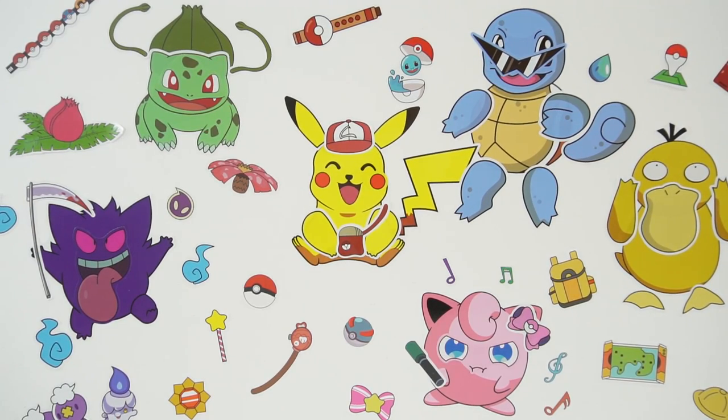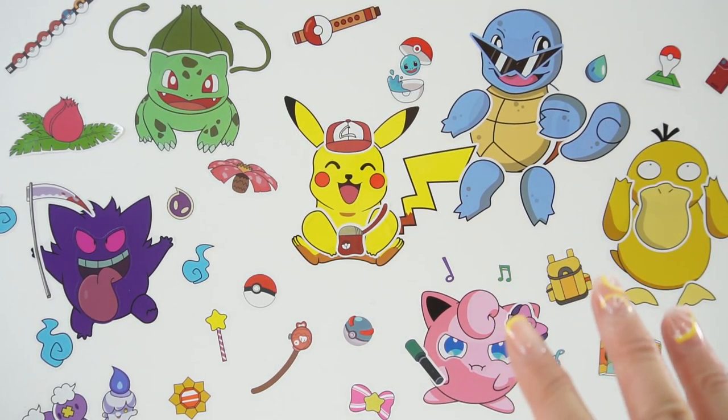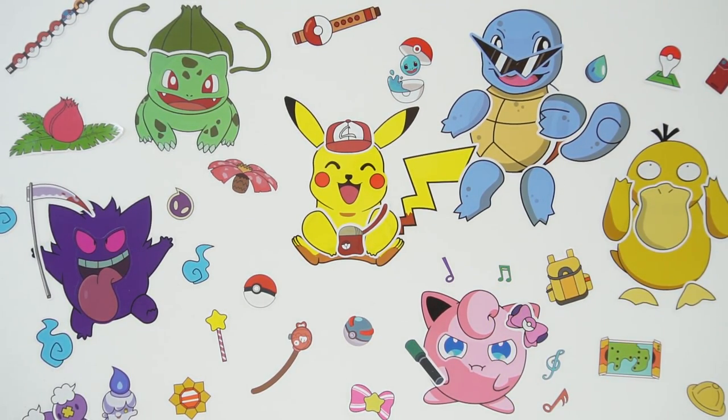Hi everyone, welcome to Eevee's Toy House and today we are making another Pokemon poster. I made this poster recently and it was so much fun, so I thought we should do another one.